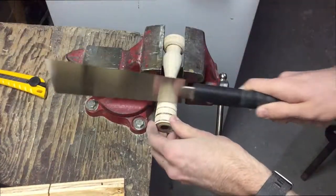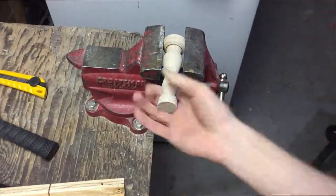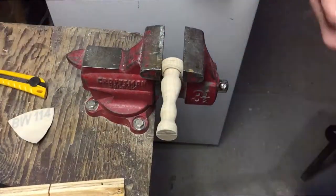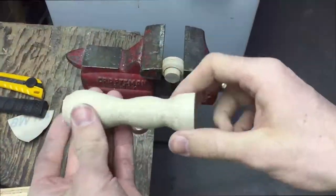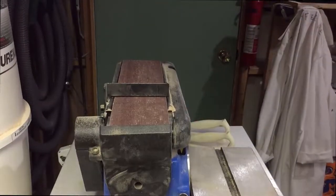When everything was carved and sanded, I removed the excess material using a hand saw, belt sander, and some fine sandpaper.